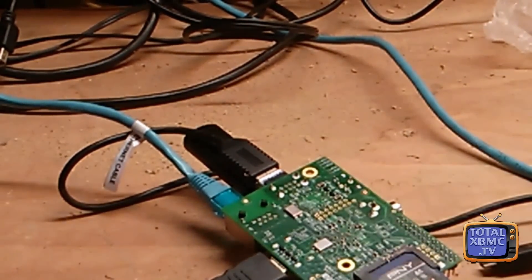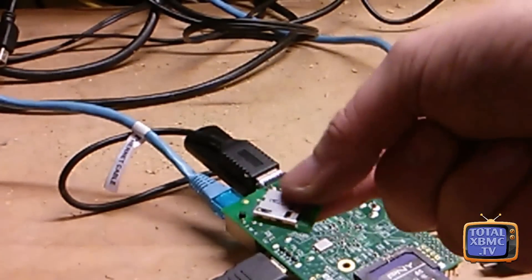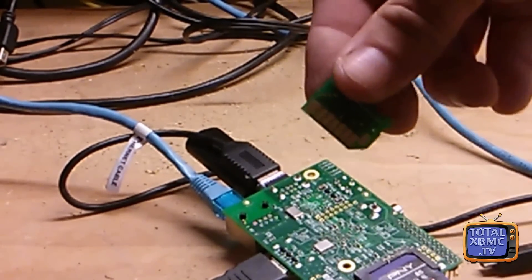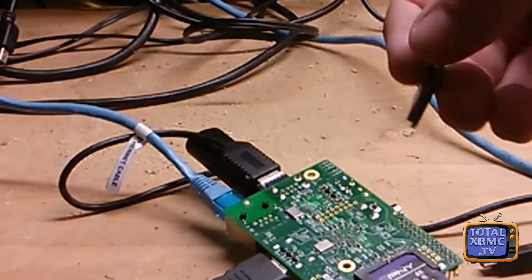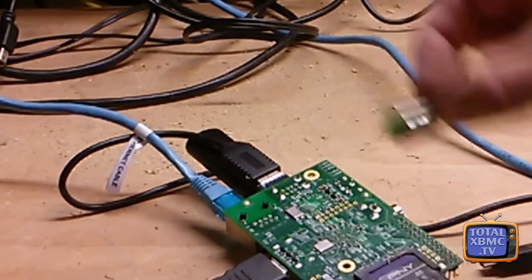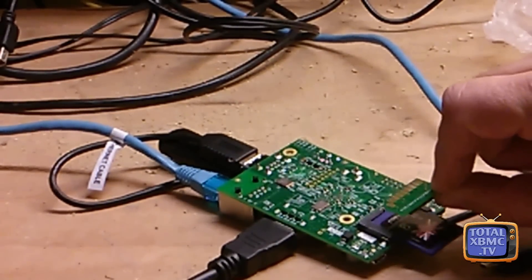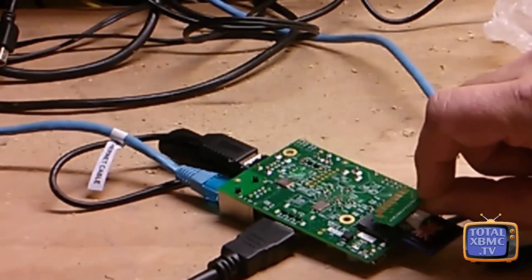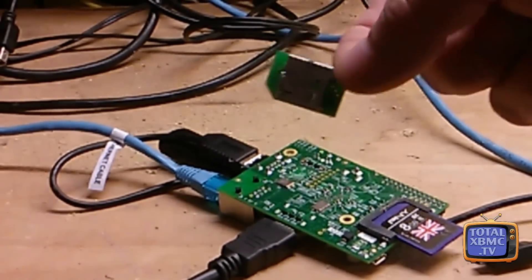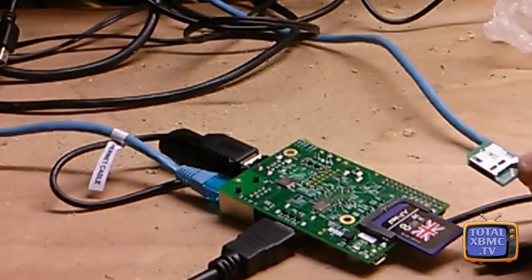Especially if you use a little adapter like this — you can buy them from various Raspberry Pi places. Basically you stick a micro SD card in there and pop it in your Raspberry Pi so it sits flush. However, I've found that these adapters do seem to loosen up the connections a little bit when going back to a standard size SD card.